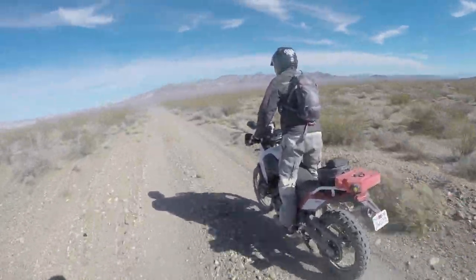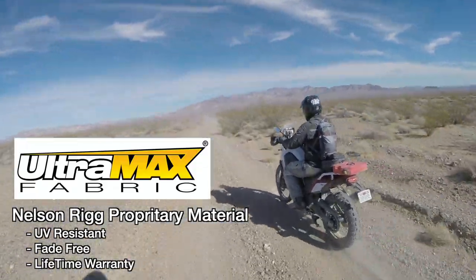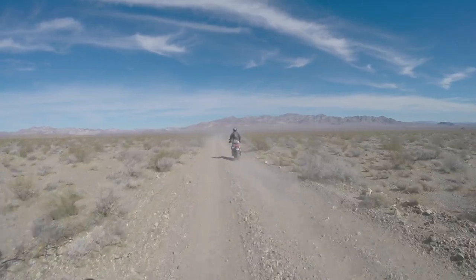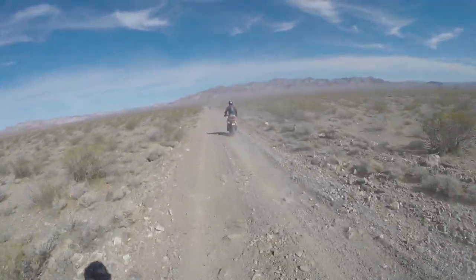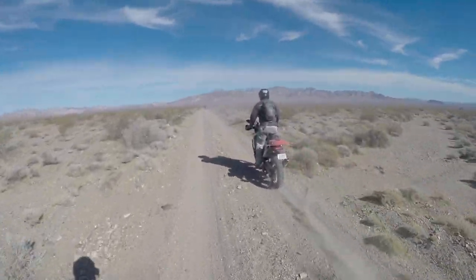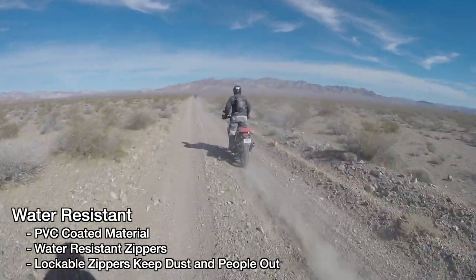Ultramax is a Cordura-feeling type material. Nelson Rigg guarantees that material for the lifetime of the product — it has a lifetime warranty. It's a phenomenal material. It is fade-proof: it will not fade, it will not turn purple, it will not turn brown like we have seen with many other tank bag and tail bag manufacturers. The bag is also water resistant.